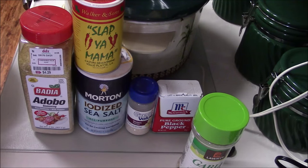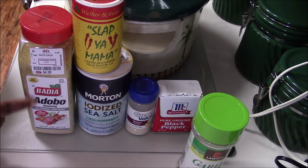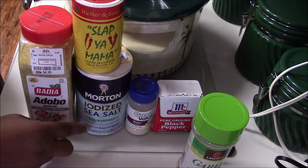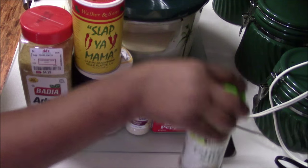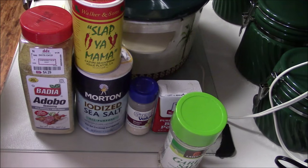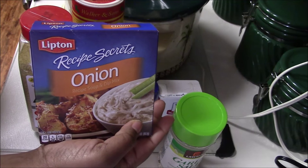Hey everybody, this is Beauty Holly coming at you with another cooking video. Today on the menu we're cooking some country style ribs. The seasoning I'm going to use today will be the adobo seasoning — this is new to me, I've never used this before. My staple seasoning is Slap Ya Mama, sea salt, onion powder, black pepper, garlic seasoning, garlic salt. I'm also going to try the Lipton onion soup mix for flavor.